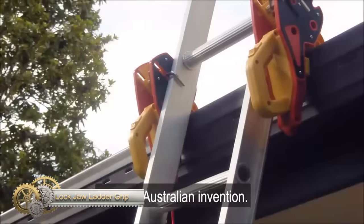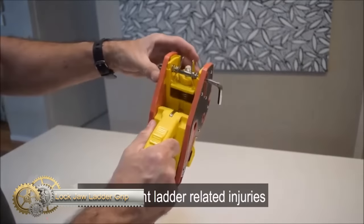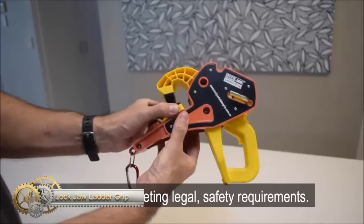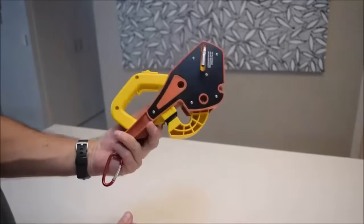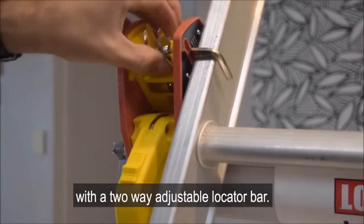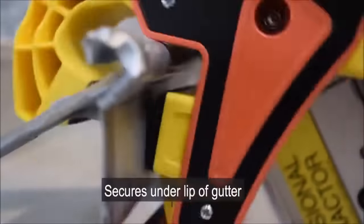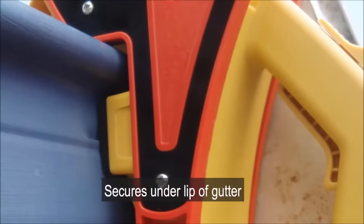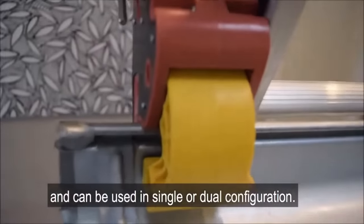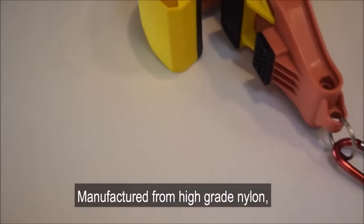Lockjaw Ladder Grip is a ladder stabilizer designed to prevent ladder injuries and fatalities. Co-invented by Craig and his father Robert Shurlton in Brisbane, Australia, it was inspired by Robert's personal experience of being injured while trying to stop a ladder from falling onto his daughter. The device is easy and safe to use, and is an affordable ladder safety solution. The family behind the product takes pride in being able to produce a tool that can save lives.